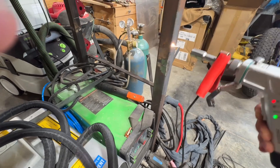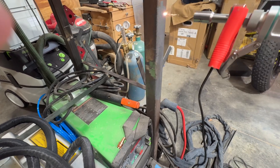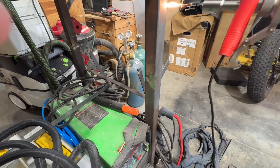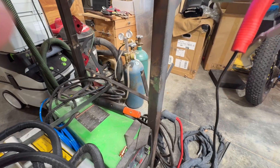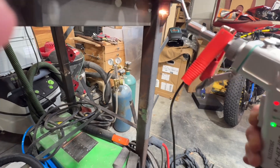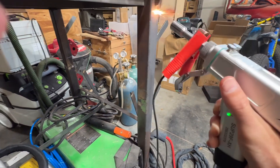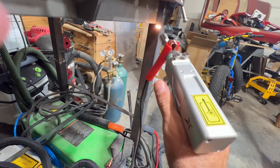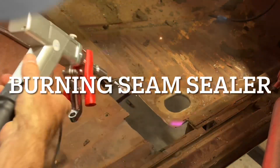Look at that — that is so cool. I'm descaling this whole welder table. A little slower — you can see it rasters. Get up in these nooks and crannies. I just feel like I'm power washing right now. That is neat.